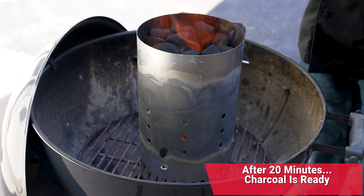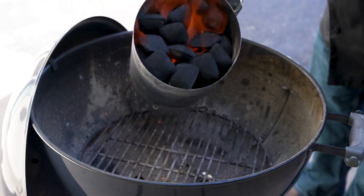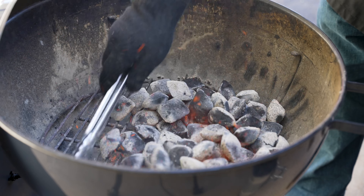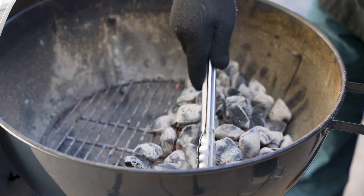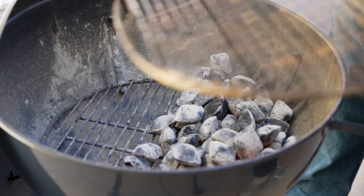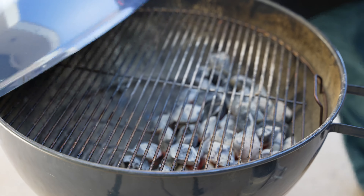Right at 20 minutes, you can see the flames ripping off the top of that chimney. Carefully, we're going to go ahead and pour that in. Now that we have the charcoal poured, I'm going to use a pair of tongs to move these briquettes over to one side, creating a direct side and an indirect side — a little bit of that dual zone.